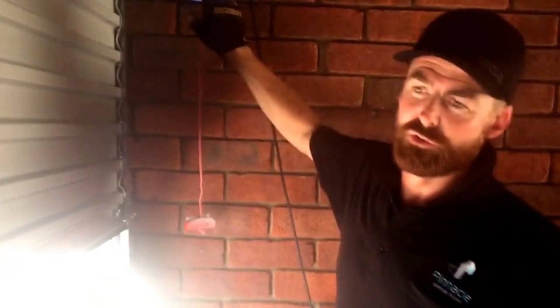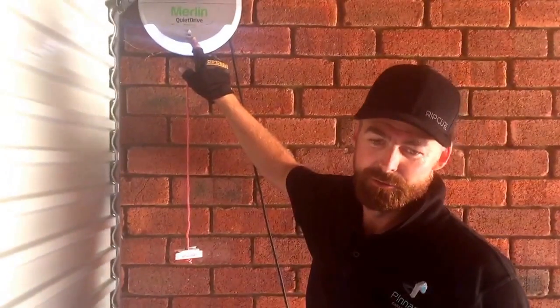Drive the door down to the closed position. Again, not too tight, but firm enough that no one can pull their fingers under the door and lift it up.